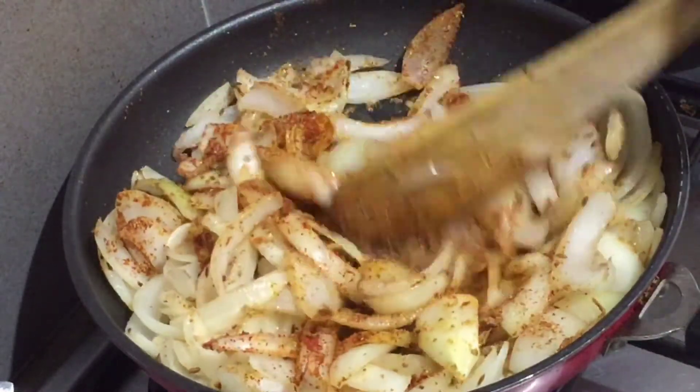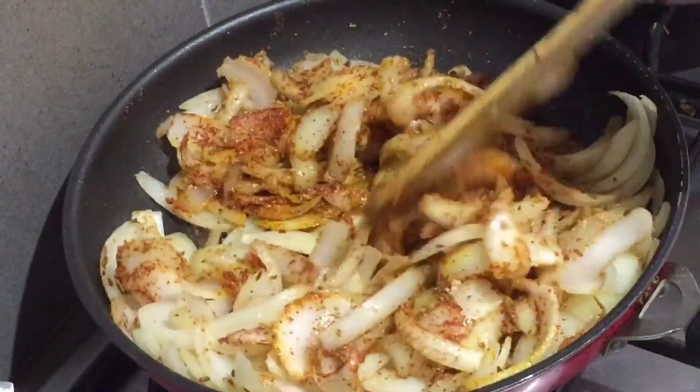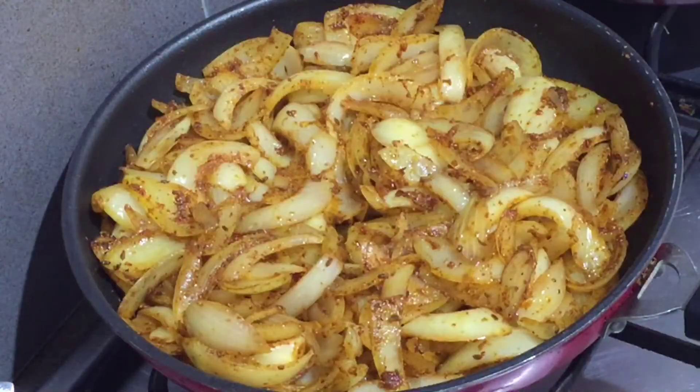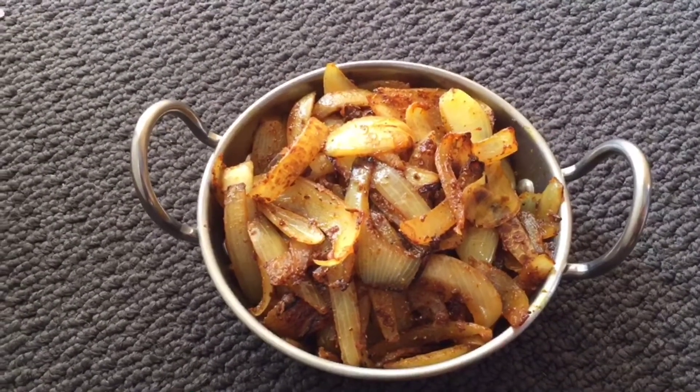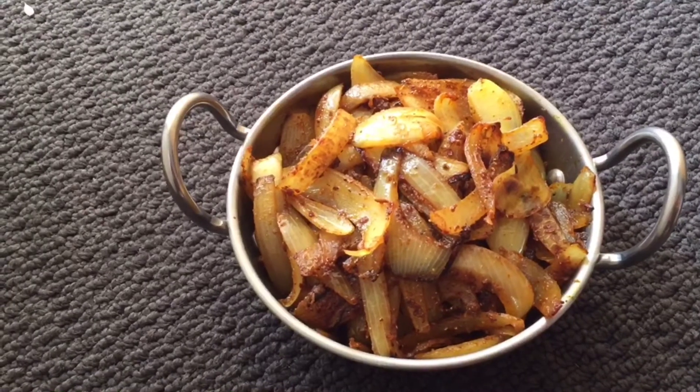Now we will mix it for about 5 minutes on medium flame. After 5-7 minutes, we will add onions to high flame. Friends, you can eat it with bread, with roti, as a stuffing, and as a side dish.